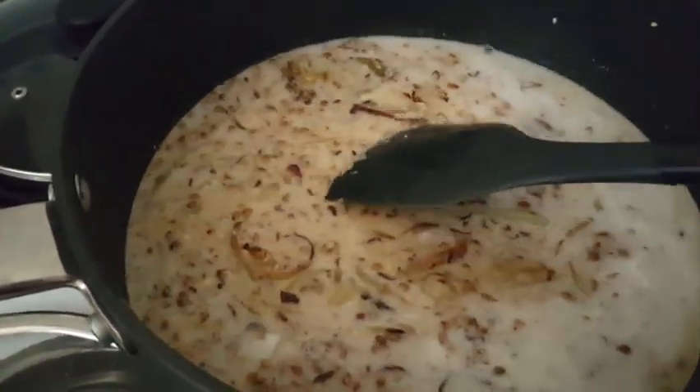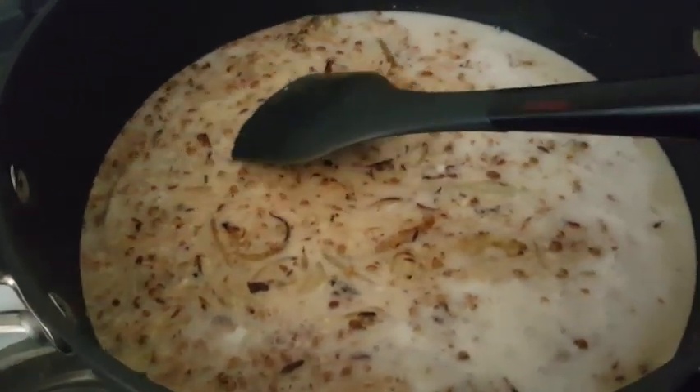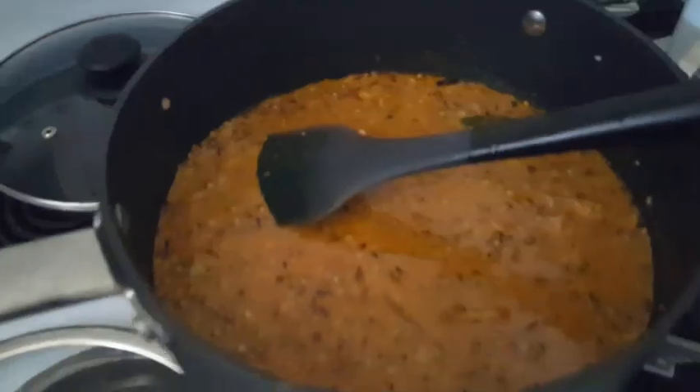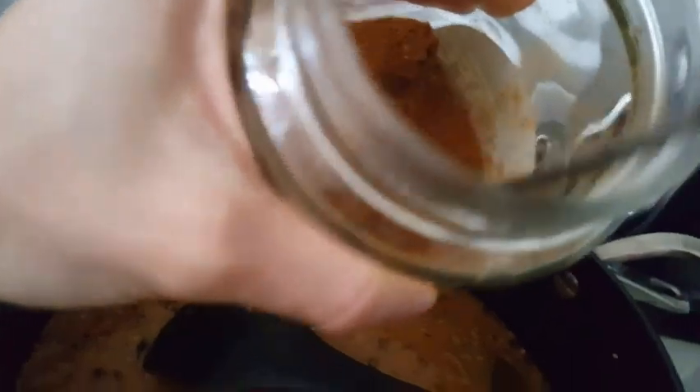Give that a stir and then I'm gonna go ahead and add my legumes and spices. I added the red lentils as well, and for the spices I add my own homemade curry powder.